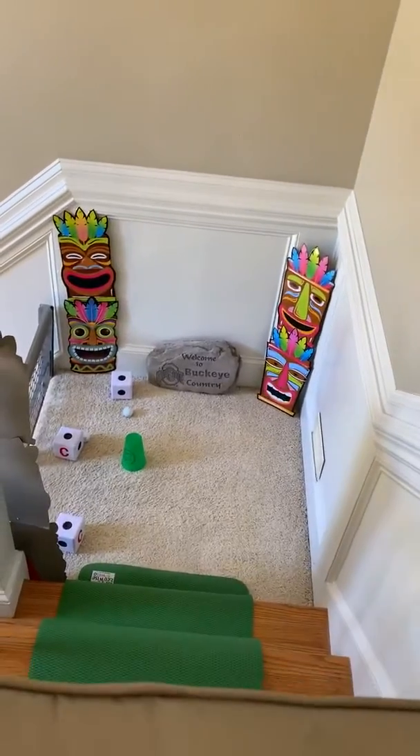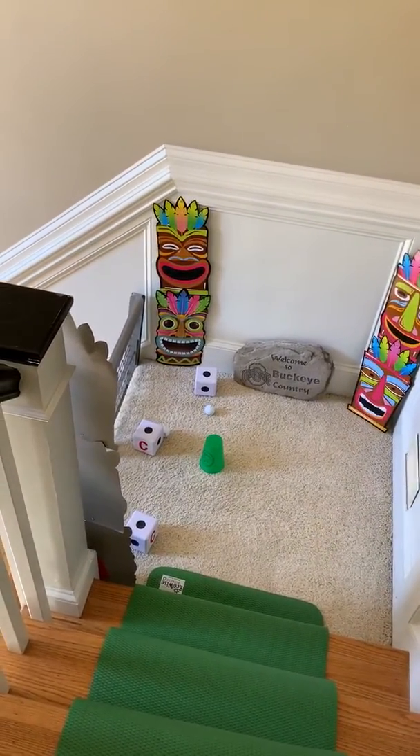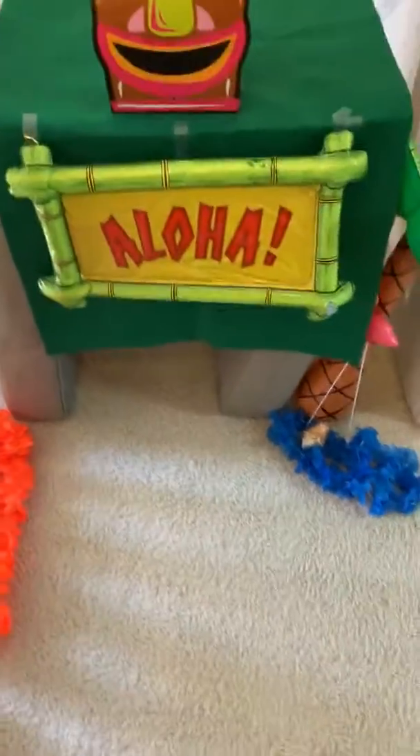Where did it end up? Pretty close to the hole — that was a good shot! So let's see what you guys have at home to offer and post your videos so we can check it out. Thank you!